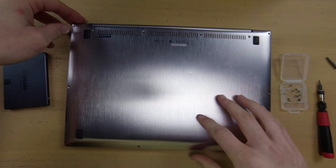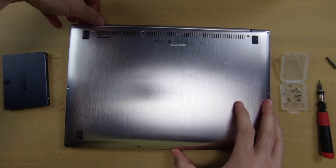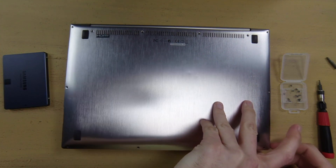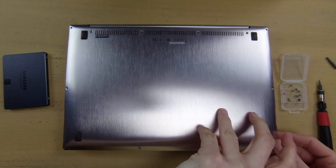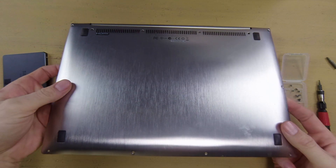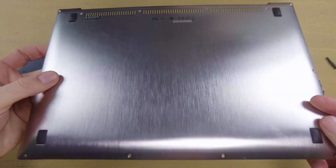Once you have all those removed, you're going to want to apply a little bit of pressure to this cover and slowly but surely detach it. There is a little bit of glue on the devices below it, so make sure you're a little cautious when you're yanking this off so you don't break anything.